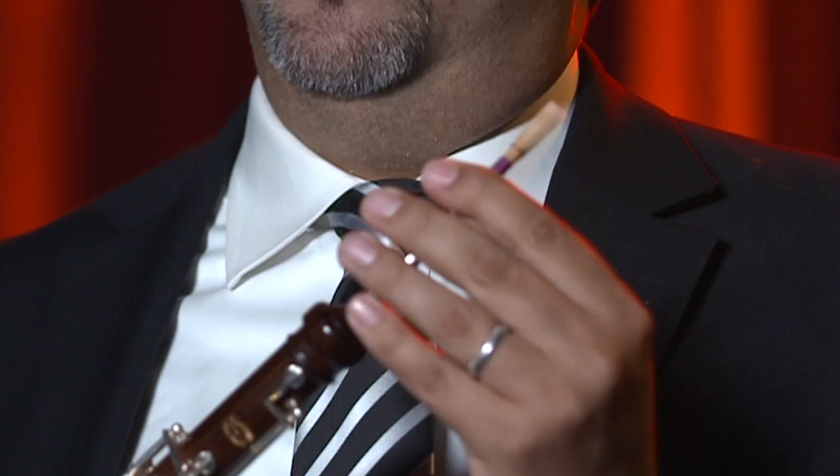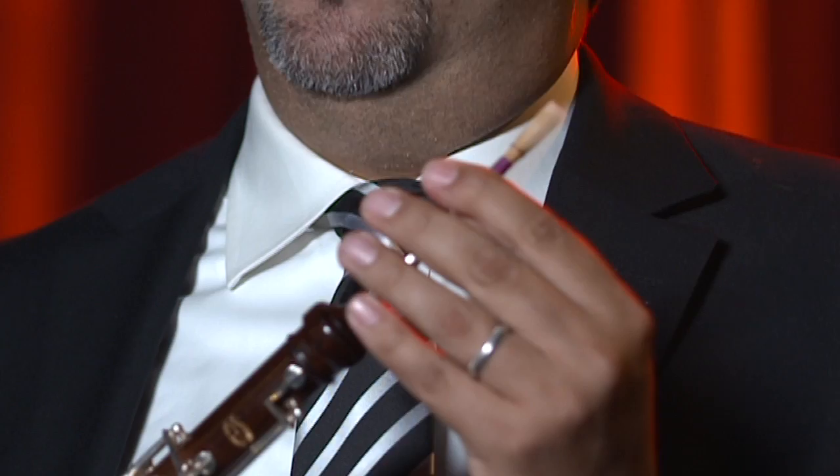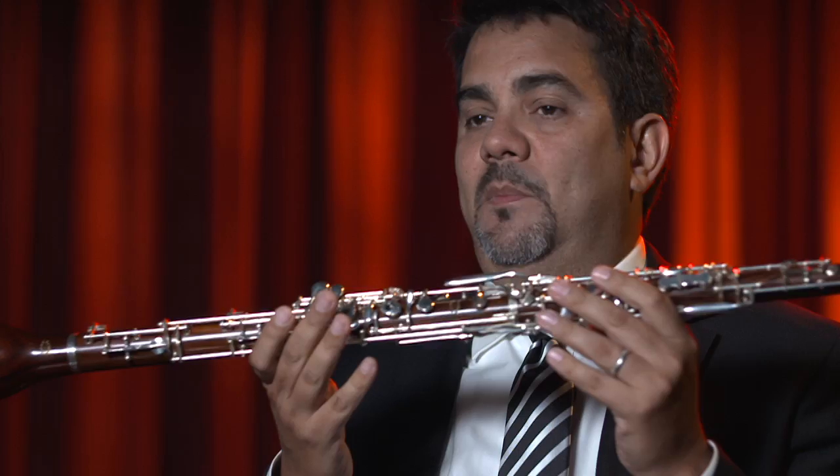The English horn is made out of cocobolo, and it's made by a very well-known maker in upstate New York. In their studio they only have three people working, and everything is made by hand with hand tools. Unlike other companies that have automated machines and computers that drill everything, this instrument took over a year to make.